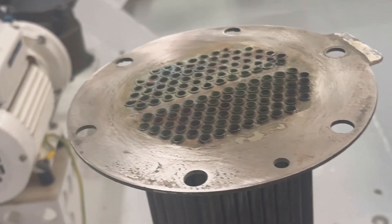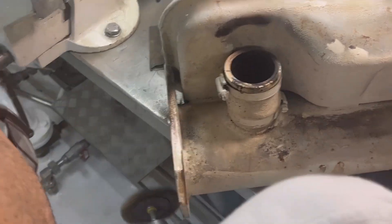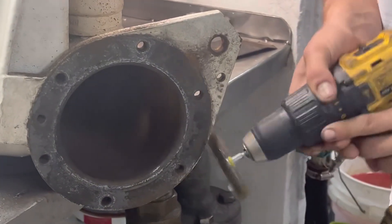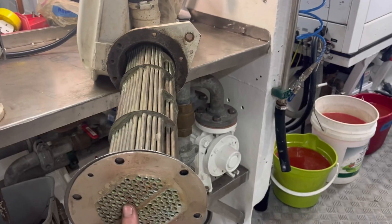We got a bit of jumping around with these jobs — we had the heat exchanger soaking and were waiting for some gaskets. Now we're back to the heat exchanger, just cleaning it up, got the gaskets on, and sending it back in. Nice.